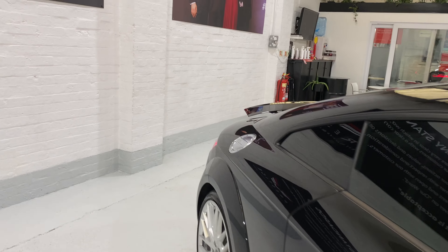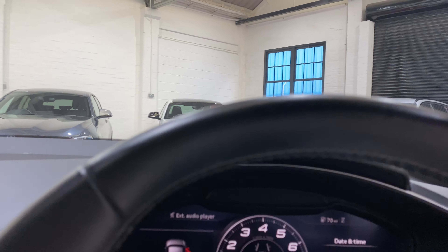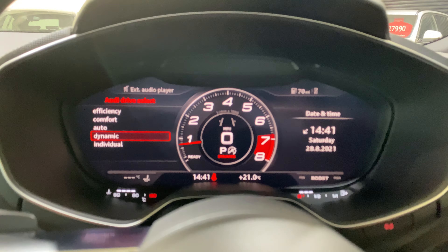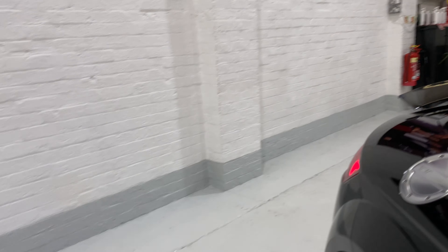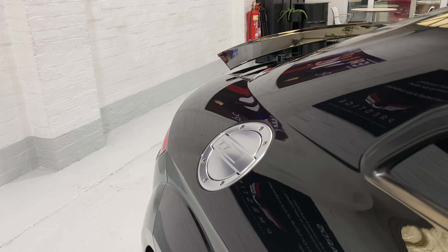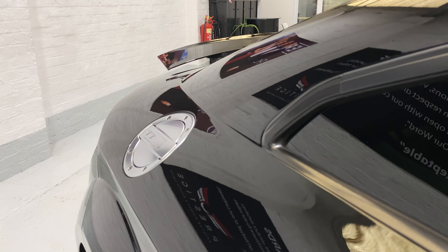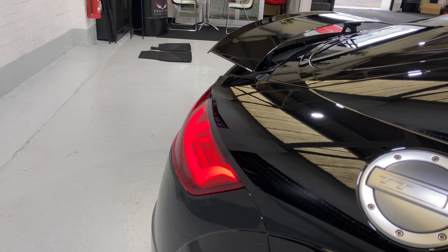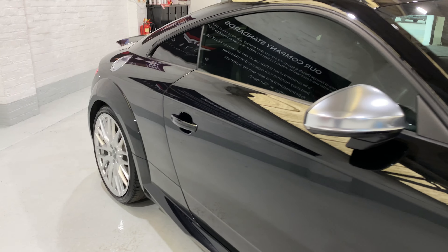I think it's only fair to give it a little rev before we finish the video. Let's check what mode we've got it in — drive select — I'm going to have to jump in. Dynamic. Let's leave it in dynamic. I forgot that there is a rev limiter on these, but it all sounds lovely.